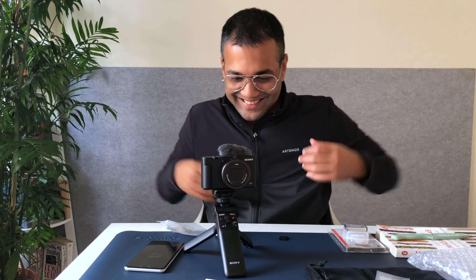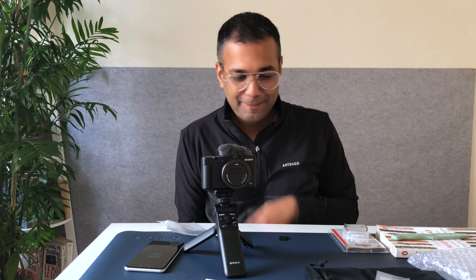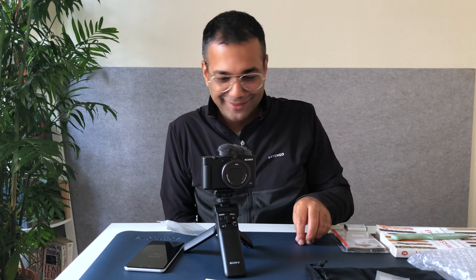First ever video on the Sony ZV-1 — I have got to stop calling this RX — my brand new vlogging camera setup. It's been ages since I've done any kind of vlogging or video content creation like this. It's going to be so much fun. I can see the eye tracking focus in action, and the background blur. I'm going to be tripping out on this for a while — this is fantastic. This could be my vlogging setup right here.